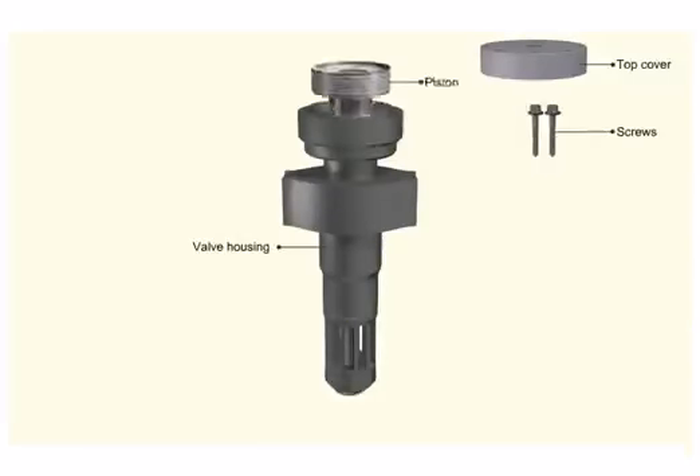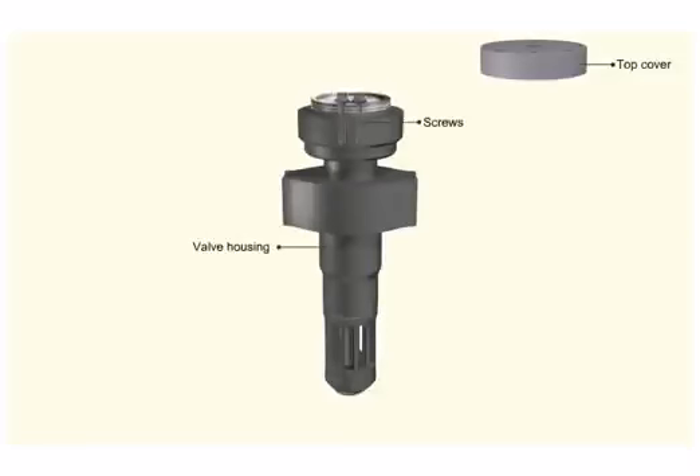Place the piston on top of the spindle. Fit the disc and tighten the two screws. As the screws are tightened, the piston moves down compressing the spring. Tighten the screws up to the prescribed torque.